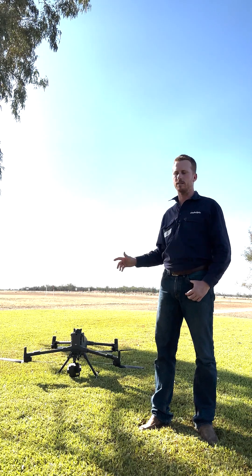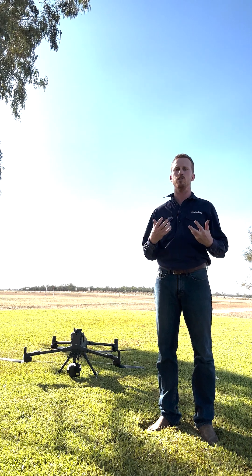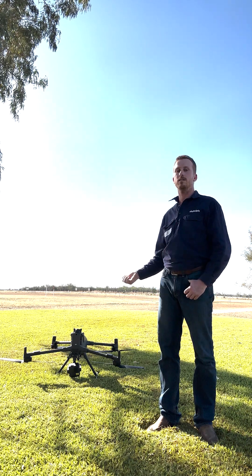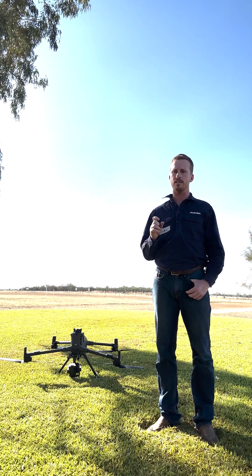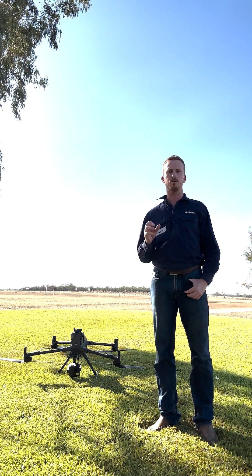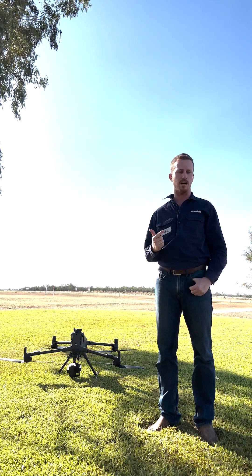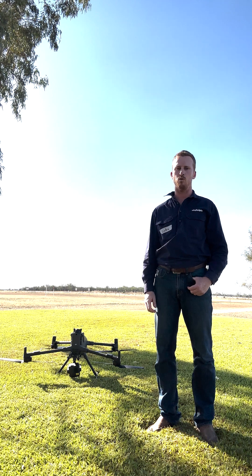So this bad boy is incredible. If you're not too worried about budget and the return on investment is quite clear, I would be heading for this one for mustering. But I do still come back to the Matrice 4T, which at the moment is a third or quarter of the price and does an absolute banger of a job. So if you're looking for value for money, I'd still be heading towards the Matrice 4T.